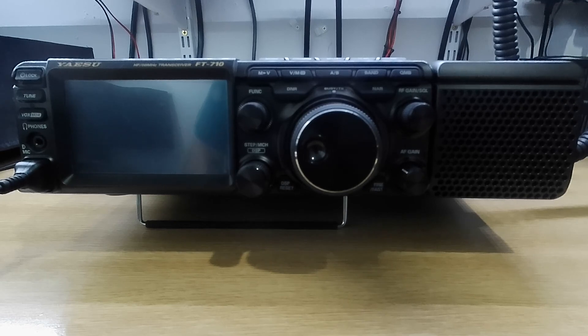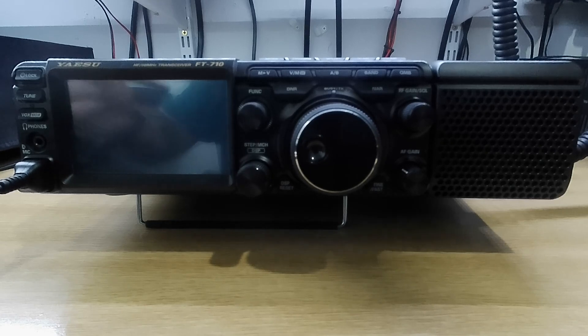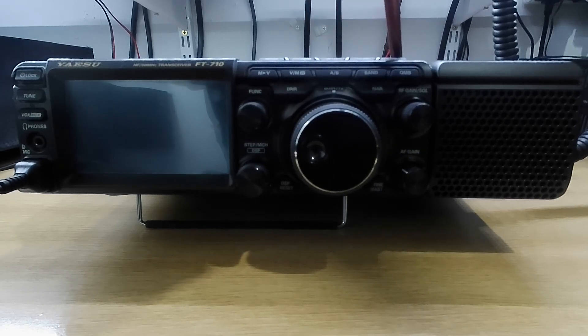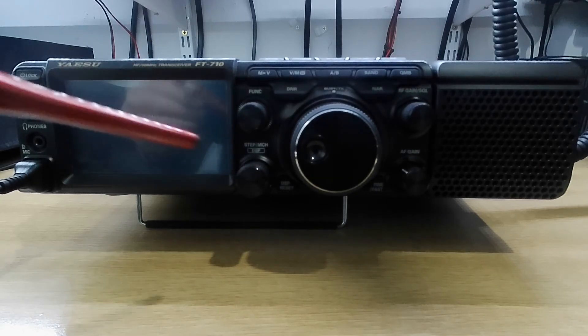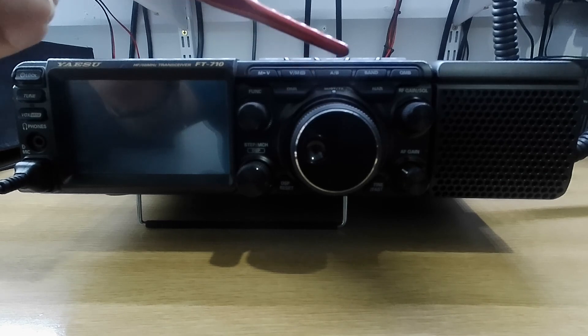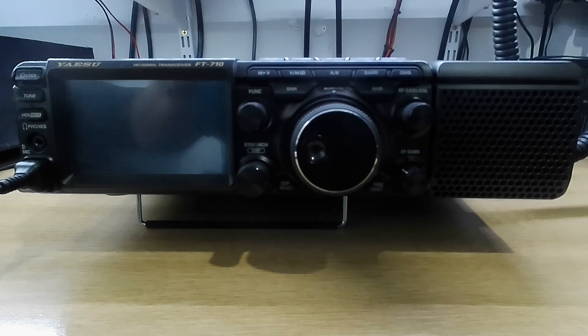We'll quickly go through the front of the radio. On the top you have mode, ZinSpot, split, clarifier, noise blanker. There you have MMV, V&M, A&B, band, and quick memory bank.